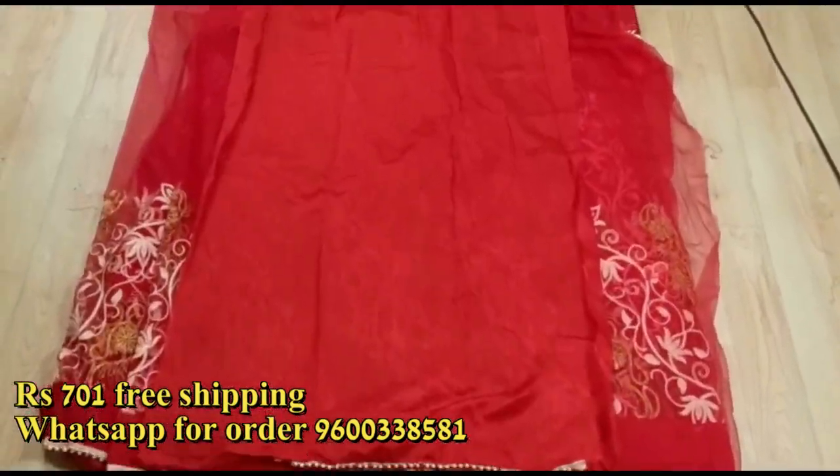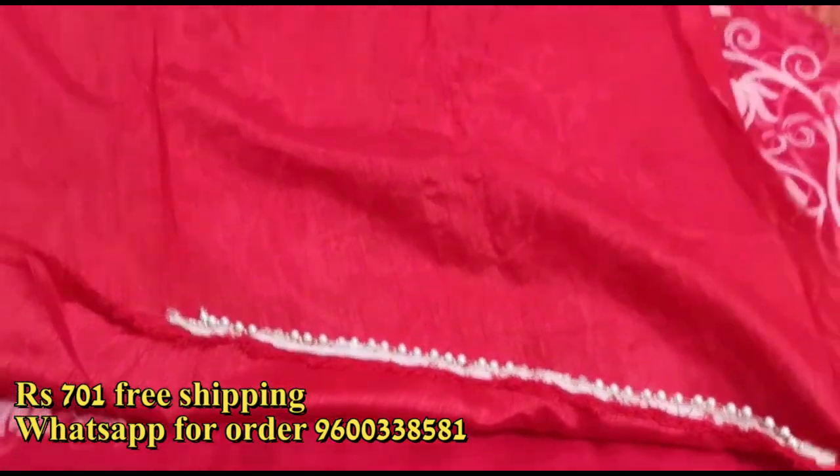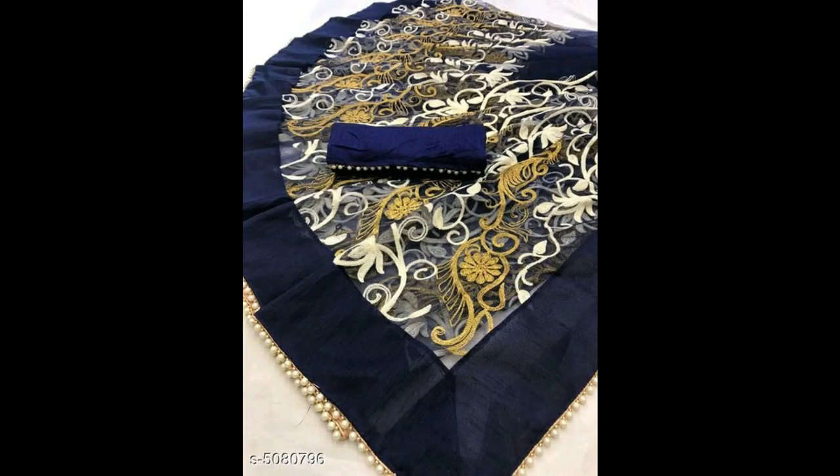The pallu is plain. Look at the border — you can use the ball and lace detailing on it.